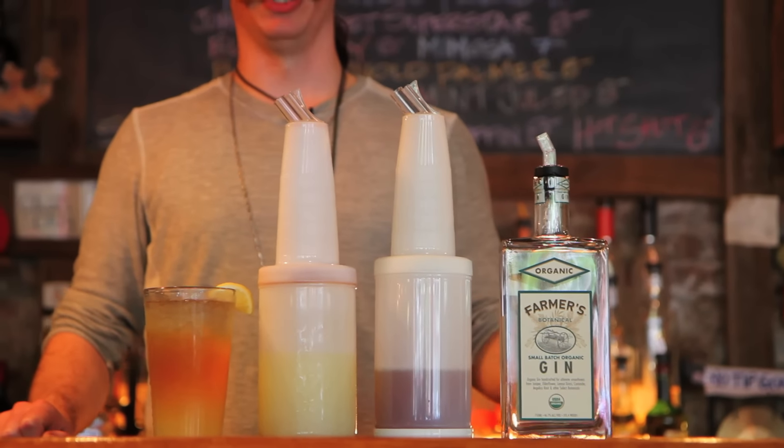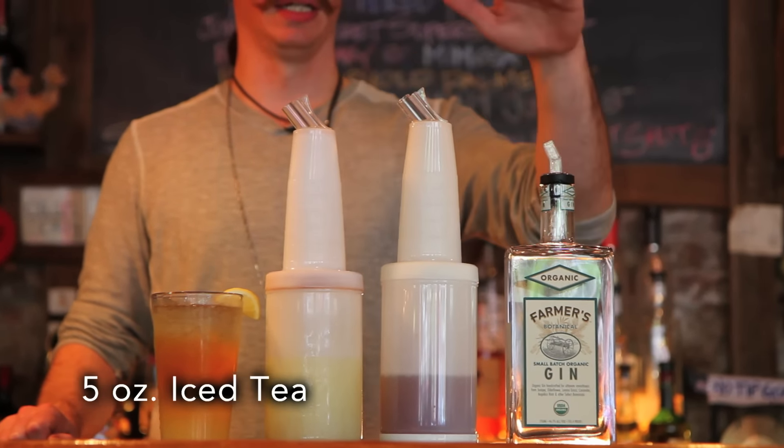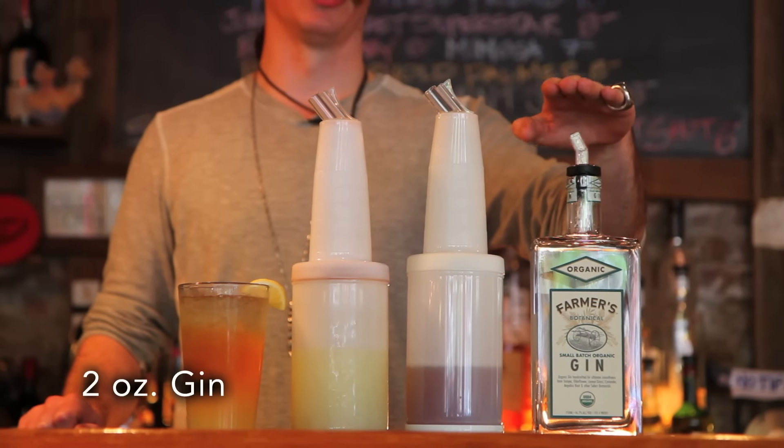Hello, this is Drew from DuckDuck here in Brooklyn. Today we're going to make an Arnold Palmer. For the Arnold Palmer we use 5 ounces lemonade, 5 ounces iced tea, 2 ounces organic gin.